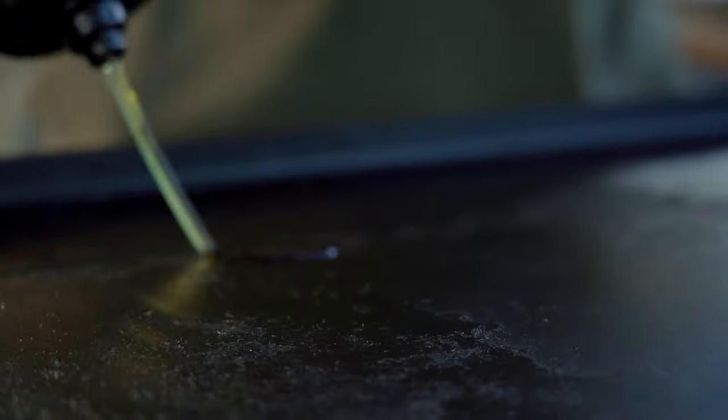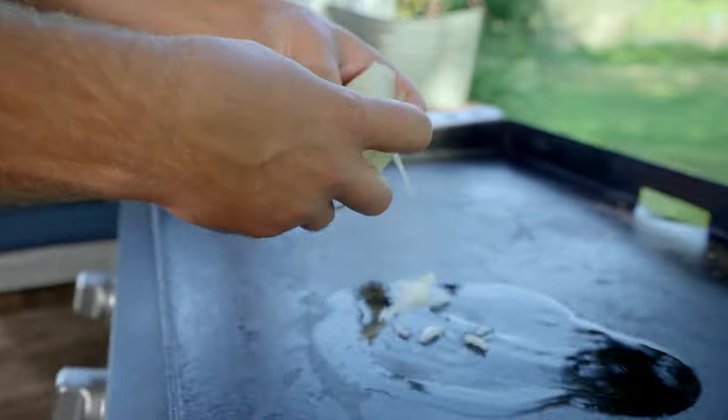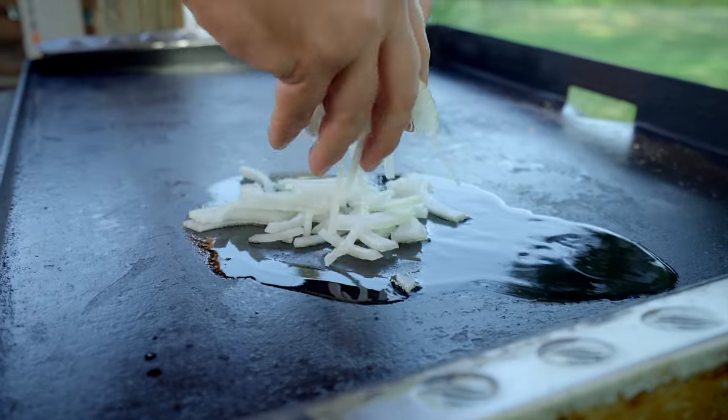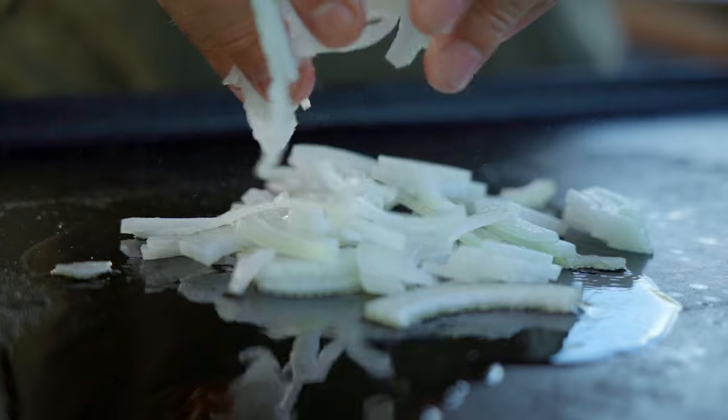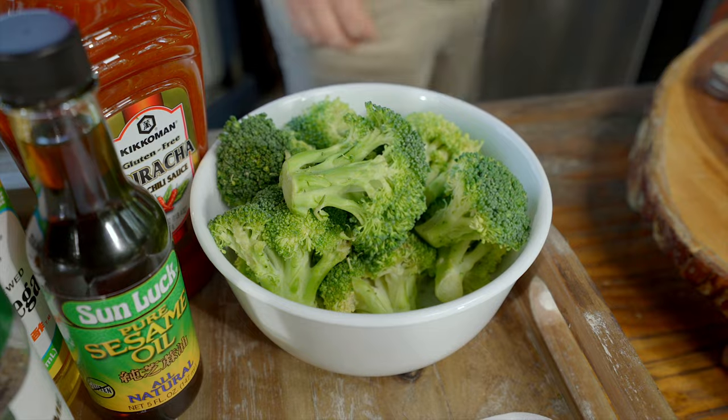I do want to cut them thin and bite size. I'm going to hit the griddle — we're on medium, medium-ish heat. A bit of oil and add the onions. I've also got some broccoli florets. I usually have a bag of these in my fridge and I try to get rid of them before they go bad.